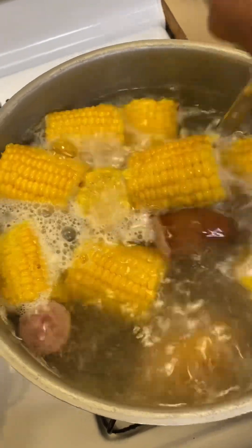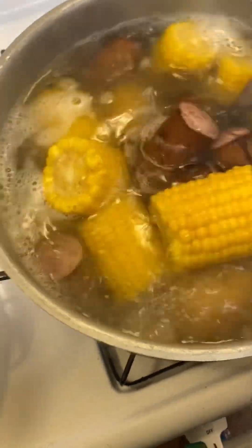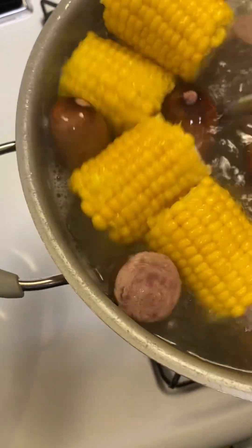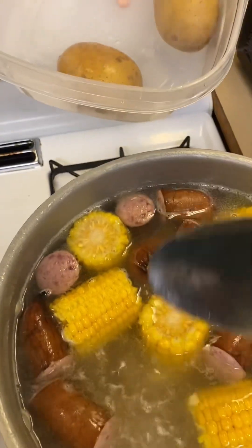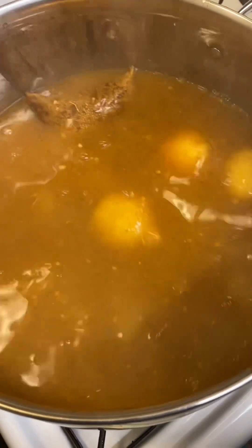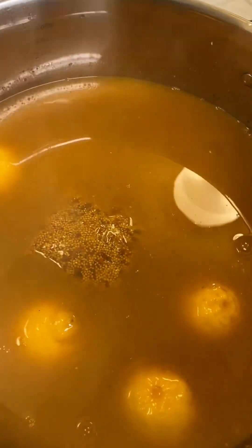Okay y'all, we got the corn and the potatoes in this pot going. The potatoes — I think they got a little too soft, so it's time to take them out. Let me get a bowl and take my potatoes out — yeah, they got too soft. I told y'all I was going to bring my pot to a good boil and it's up there. I just added a little more water to it.